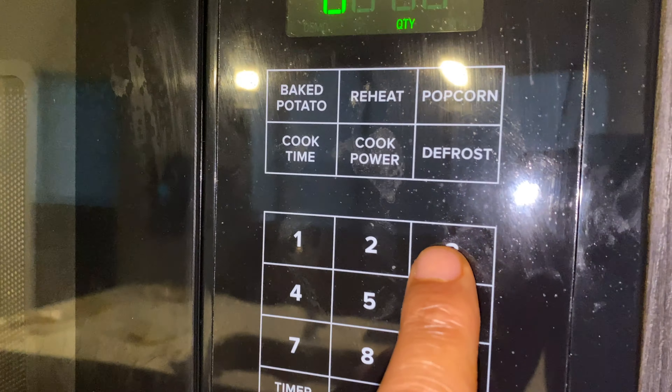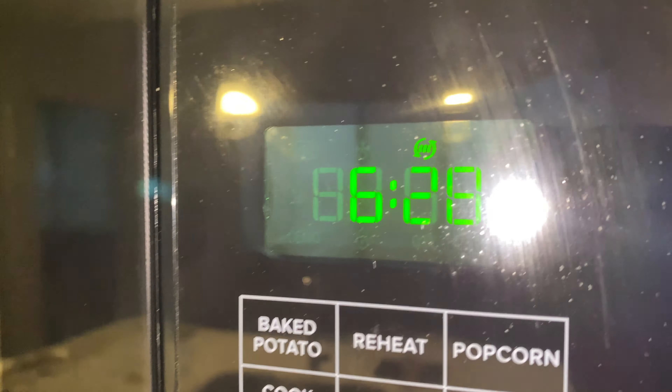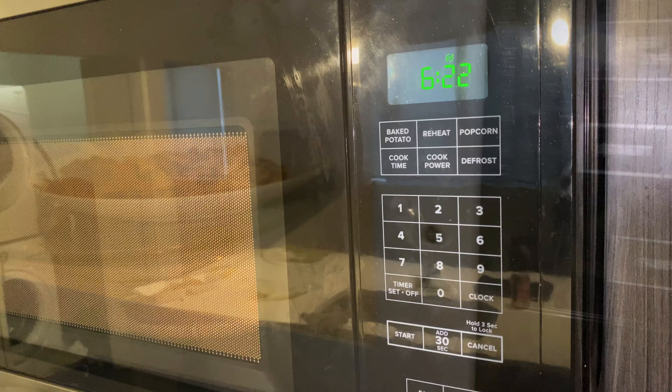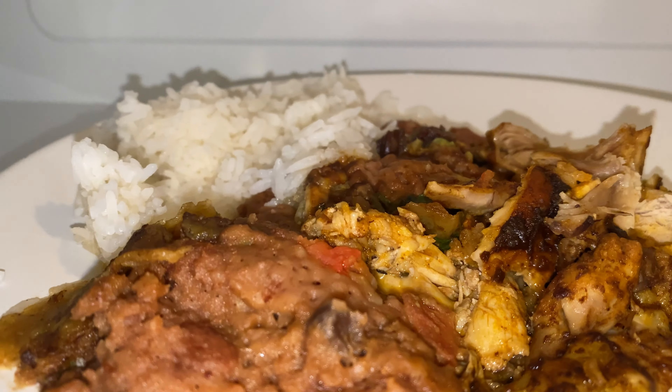Go to that reheat button and then keep on pressing it. Then find your start button and press it and it should work. I really don't know how to reheat food using the feature. Just press a couple of buttons and your food should be hot in no time.